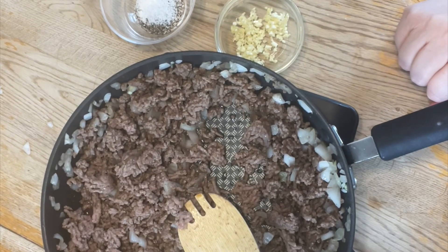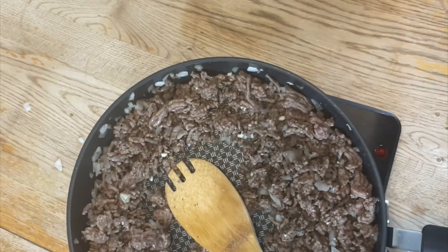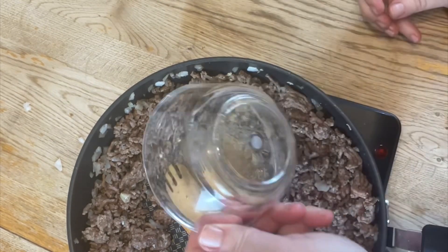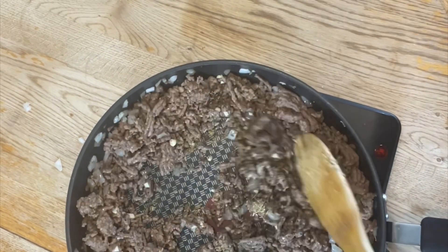The next step will be to drain our ground beef. Now that our beef has been drained, let's go ahead and add the oregano and some cumin, and stir that together completely to incorporate all the flavors.